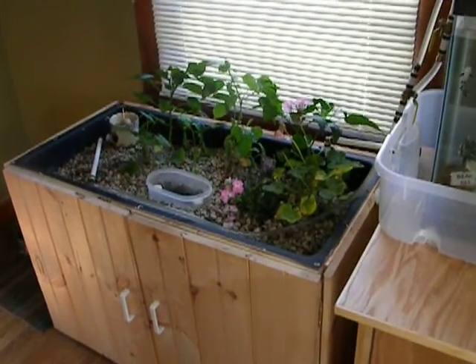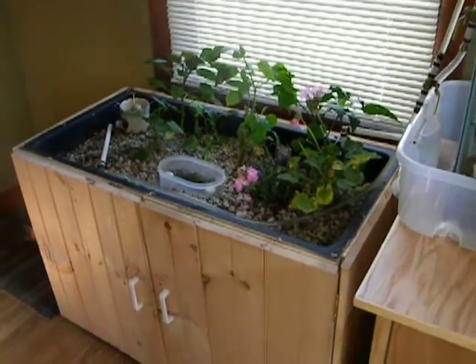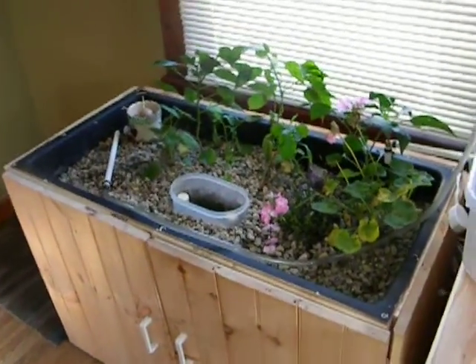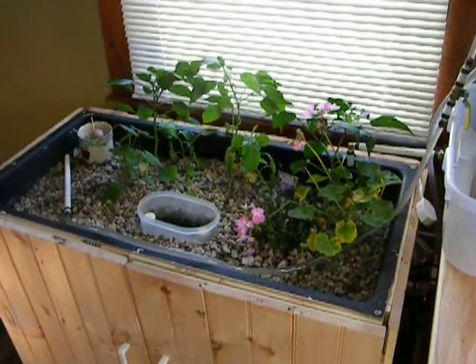Here I've got some geraniums and some peppers. Geraniums are not doing so well — they're getting too much water, so I'm going to have to start looking for a better plant to put in this system.